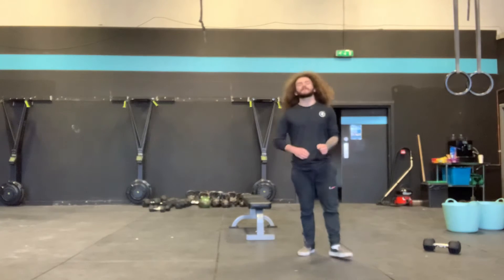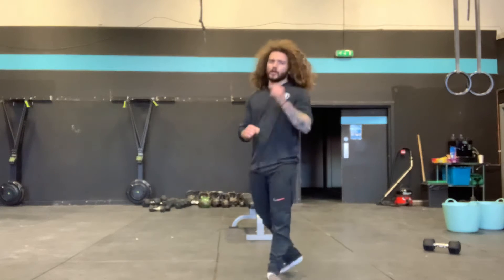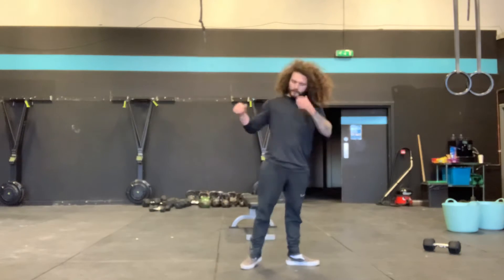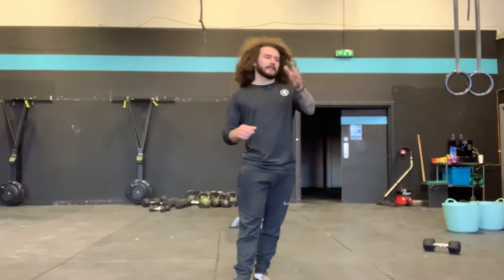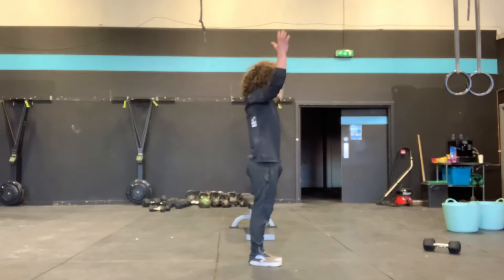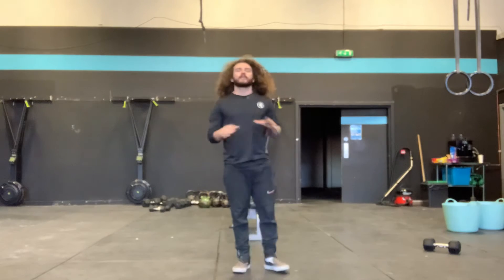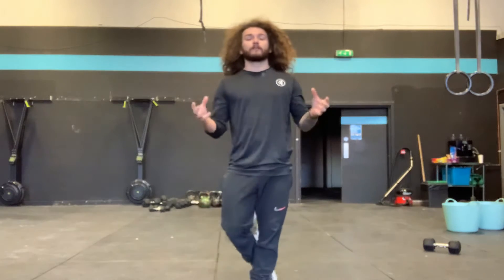Minute 3, we have 45 seconds of work and we're going to go for max strict handstand push-ups — strict reps, no kipping. If we have them at the wall, I would only allow one ab mat or one cushion as your scale. If you're having to build the great leaning tower of pillows, it's pointless. I need you to be able to work through at least 90% of the range of motion and then pressing back tall again. If you're only bending your elbow an inch or two and pressing back up, you're never going to build that strength through the full range of motion.